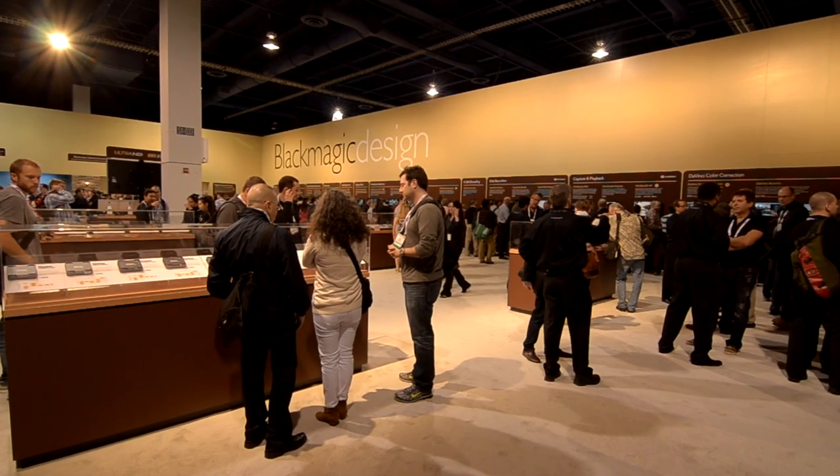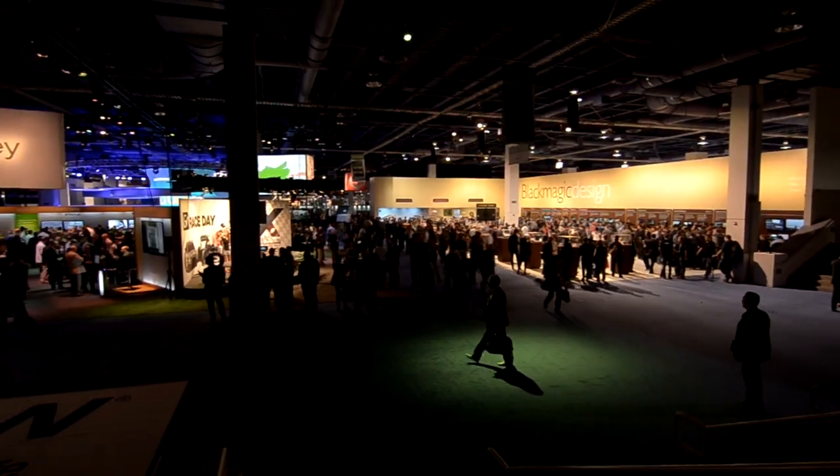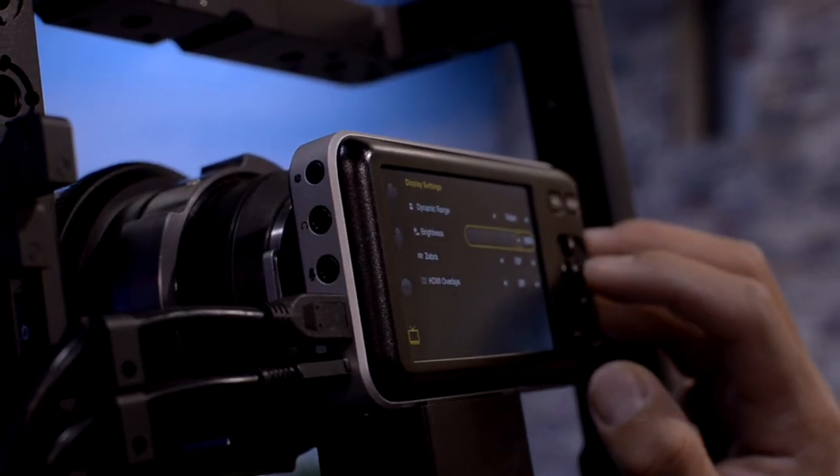Today I'm going to take you to the show floor of NAB 2013 and the Blackmagic Design booth. At this point it has no histogram and no audio meters.